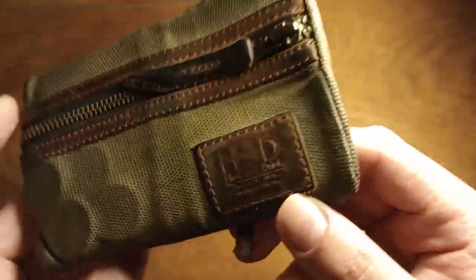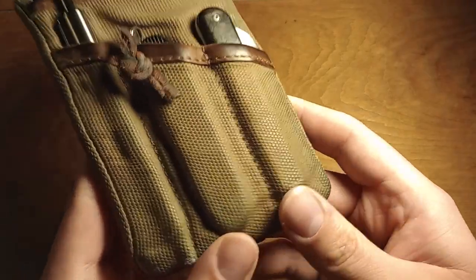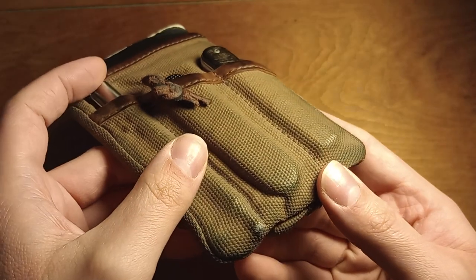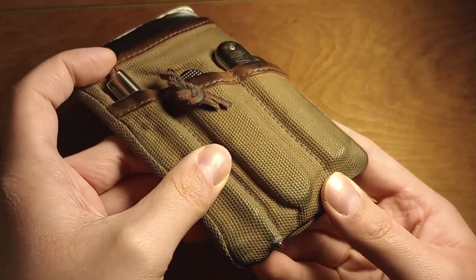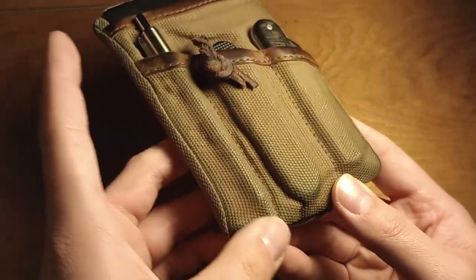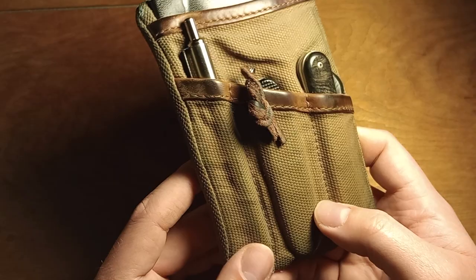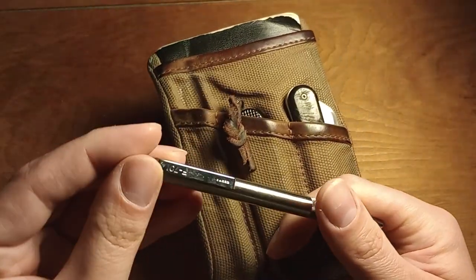This is made by Hide and Drink. I got it off Amazon — I think it was less than $20. The waxed canvas is holding up pretty well, except the pen has poked a hole in the bottom of the pen slot, probably because it deploys when I put it away. That's not a huge deal though.